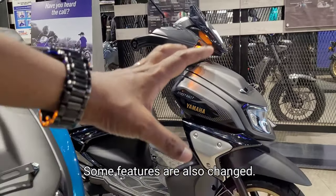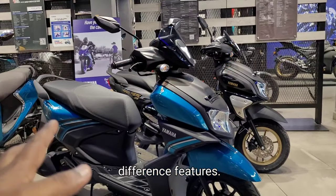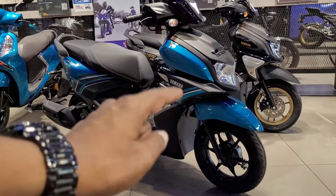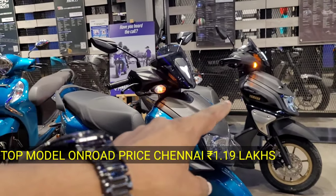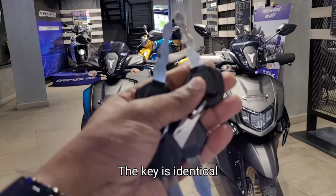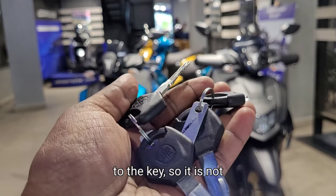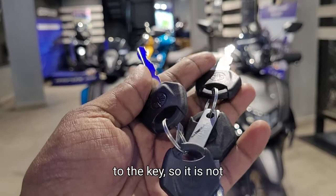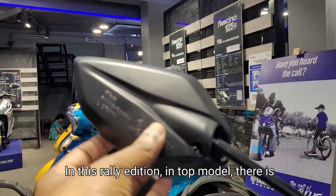We will cover the price difference, features, and all other details of this model. The base model is priced at around 1.90 lakh. In this model, the key is the same. This is the branding on the top model — I will highlight the key difference in the top model branding.